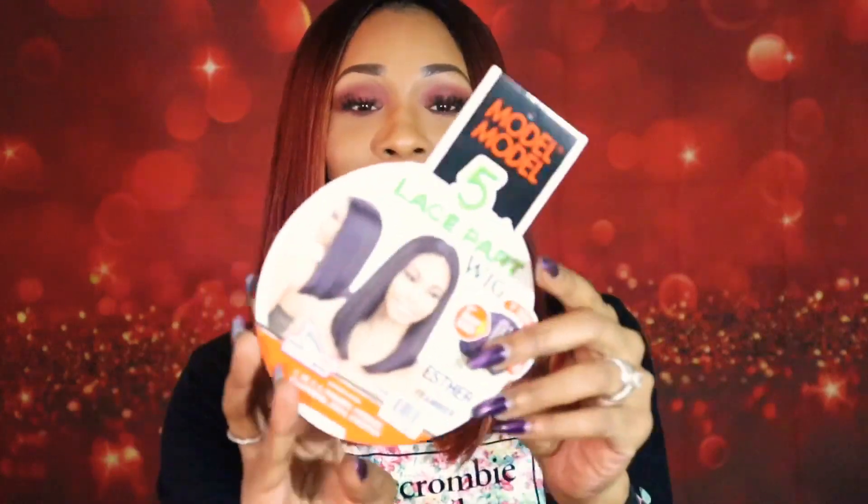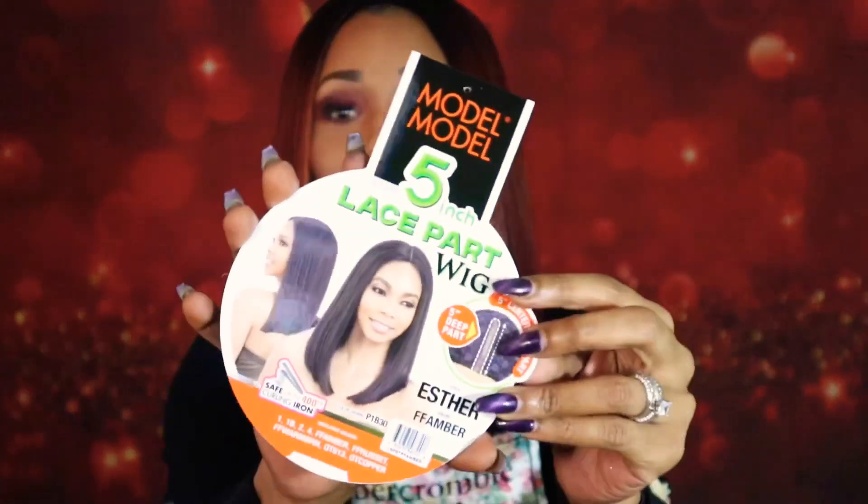Welcome back to my channel. If it is your first time, my name is Masika Iburo. Today I am here to do a very quick review on this beautiful unit I am wearing. She is Esther and Esther is from the Modell Modell brand.